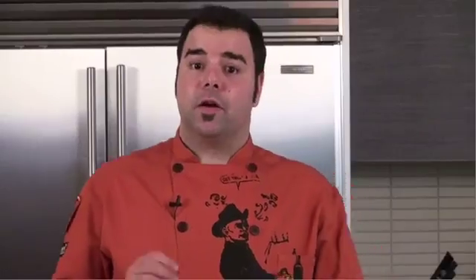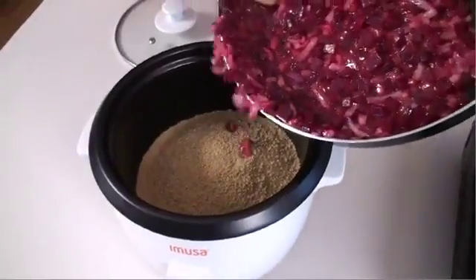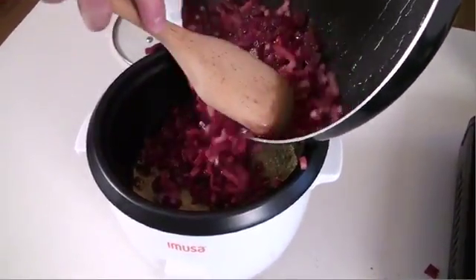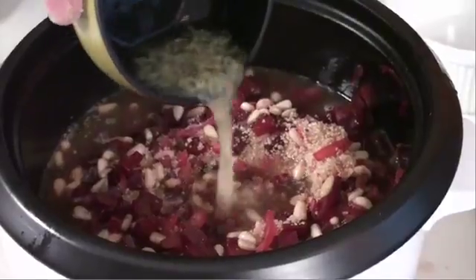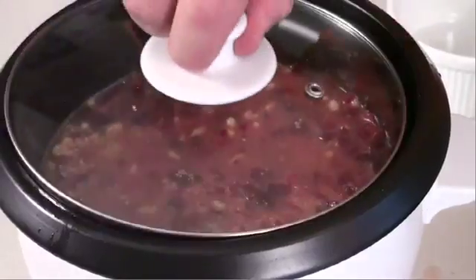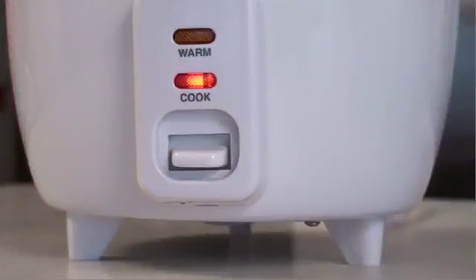Okay, let's start our couscous. I'm going to add two cups inside of the Amusa rice cooker and the beet mixture right in there. To this I'm going to add two cups of chicken stock, salt, the lemon juice with the lemon zest, and go ahead and mix that up. I'm going to cover that, press down the cook switch and allow to cook until the switch flips back up automatically.